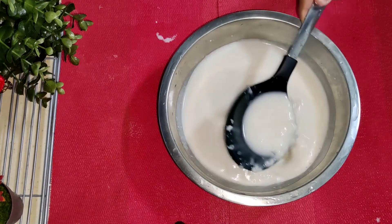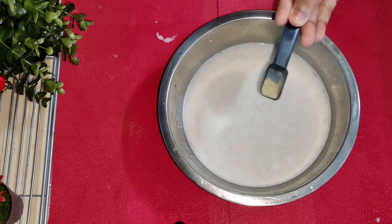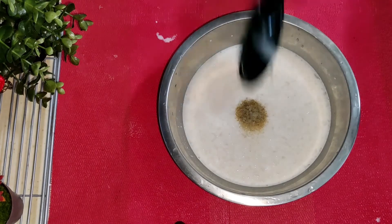Now mix it lightly. Just add 1 tablespoon to 1 teaspoon of the mixture.